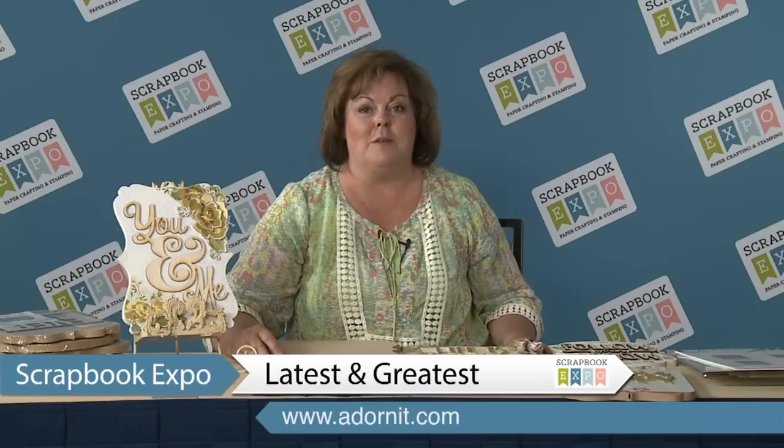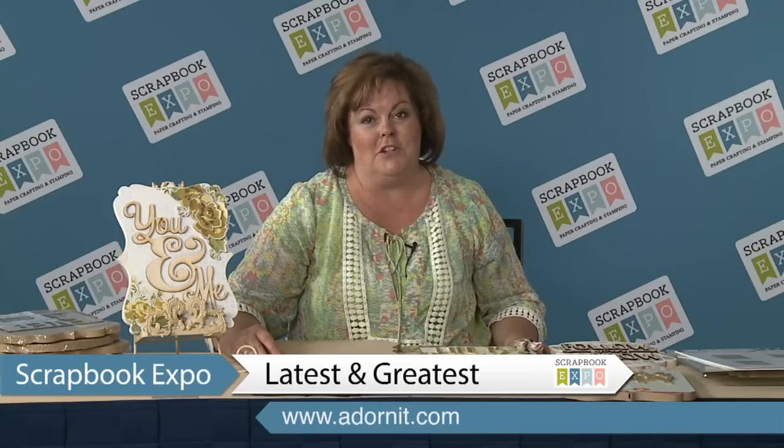Welcome to the latest and greatest with Scrapbook Expo. We are the company Adornit and we have some really cute products to show you — home decor made using the stash of scrapbook paper you have at home. The scrapbook papers you'll see with these projects are also our newest products by Adornit, so you can buy our paper if you want to achieve the look we've created.